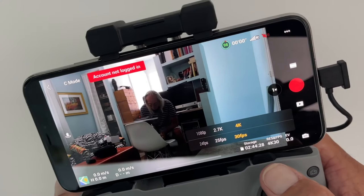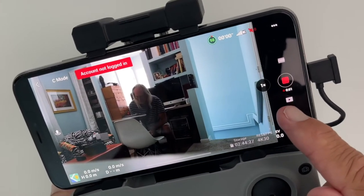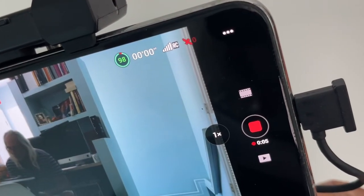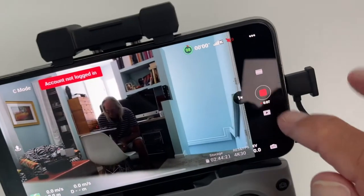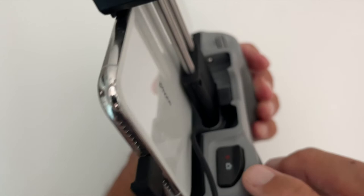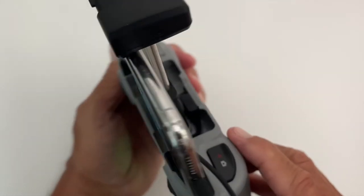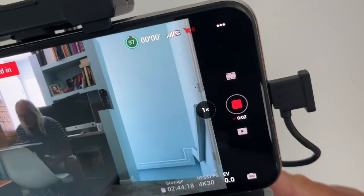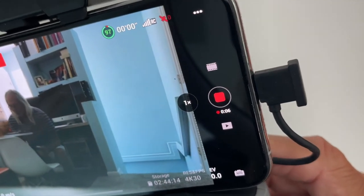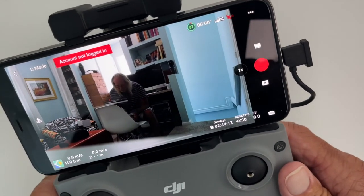To record there's a couple ways you could do it. I could just click here and it starts recording — you can see those numbers going by, that's telling me that we're recording. Now if I want to stop it I just go like that. The other way you can start recording is you can come to the back here and click this button. If we go back and look, there we are, it's recording again. If I press it again, watch — it turns off. That's basically how you do the recording on this.